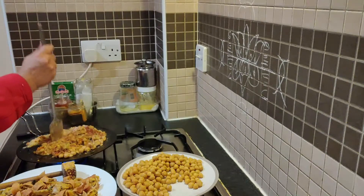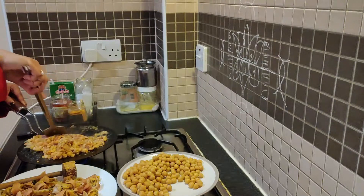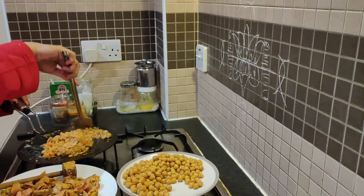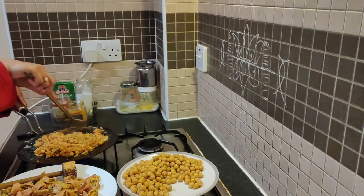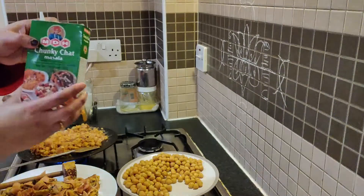Mix it. The samosa preparation time is about half an hour. After 10 minutes it will be ready — about 40 minutes from start to finish.